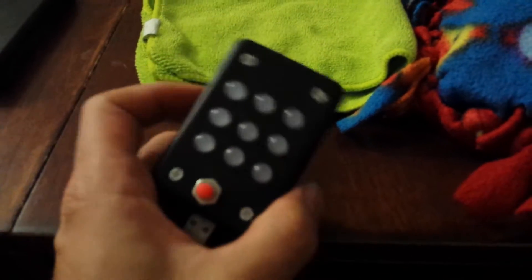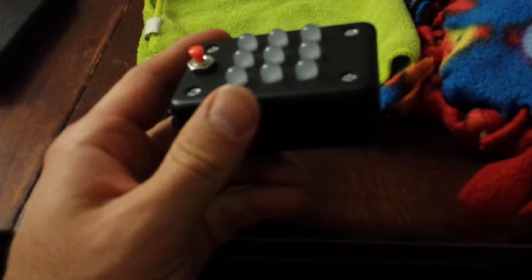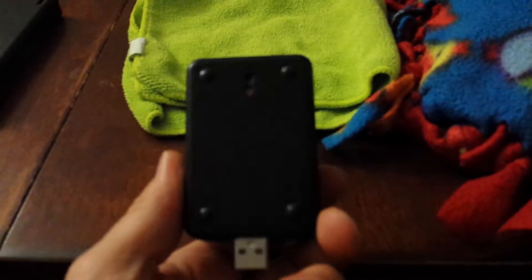Good day everybody. Today I'm going to present a little project that I was curious to see how well it would turn out. The guy who actually owns the project called it the Chameleon Light, or the Color Replicator — whatever you want to call it.